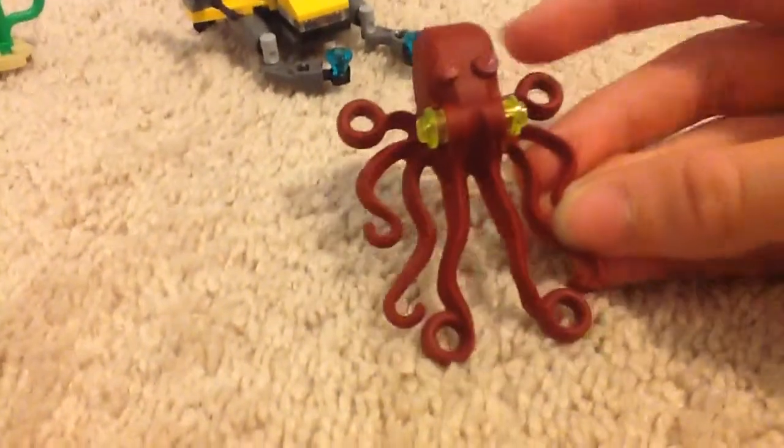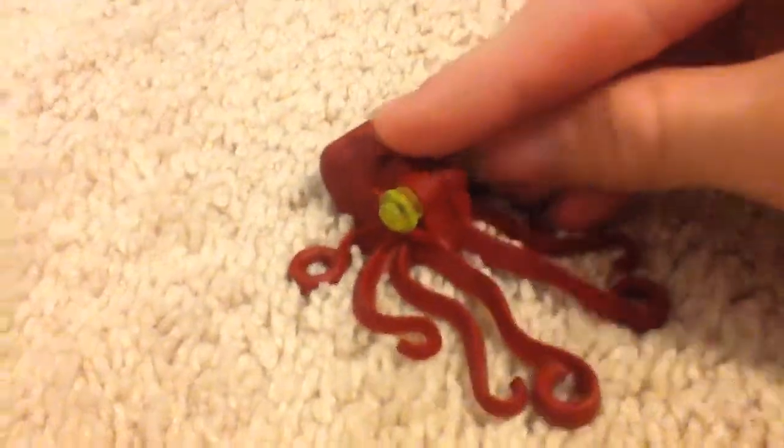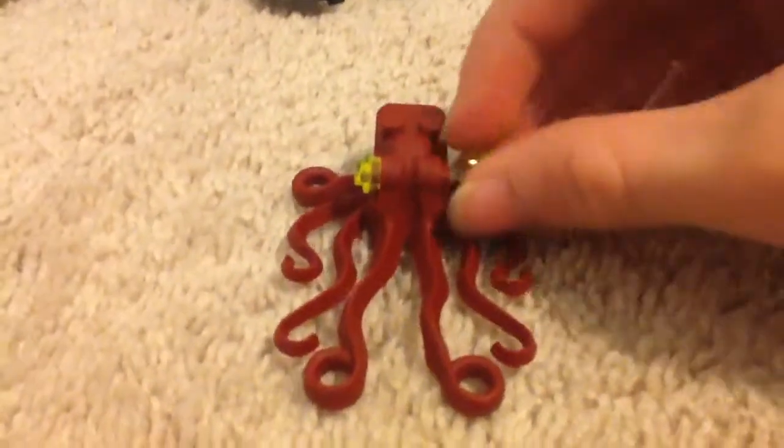This set was $6.99 US. I'm not sure what the Euro conversion is, but you can probably look it up on Google. The octopus does have yellow eyes, which looks better than having nothing. It does not look good if it doesn't have any studs on it, so you want to attach 1x1 round plates to the studs on the octopus.